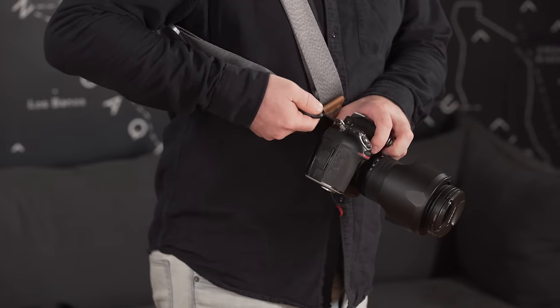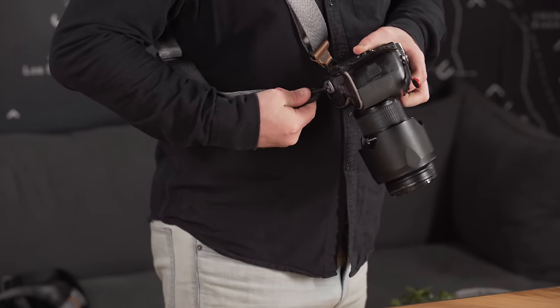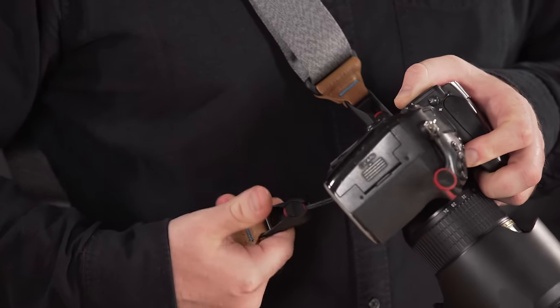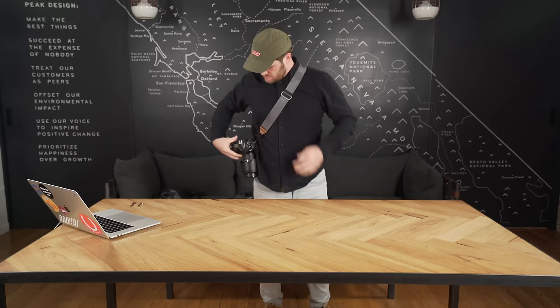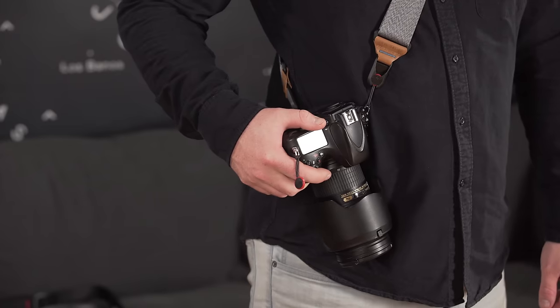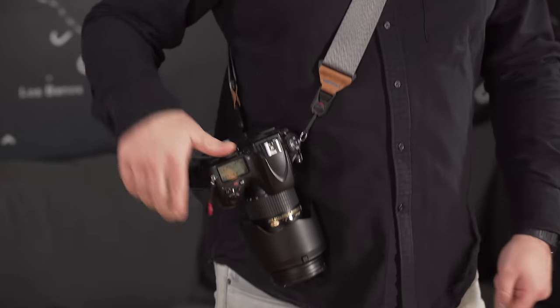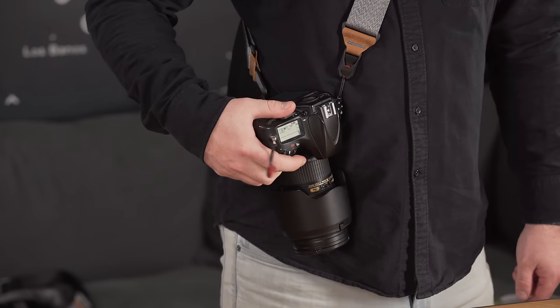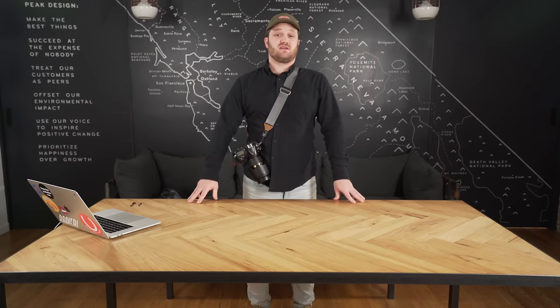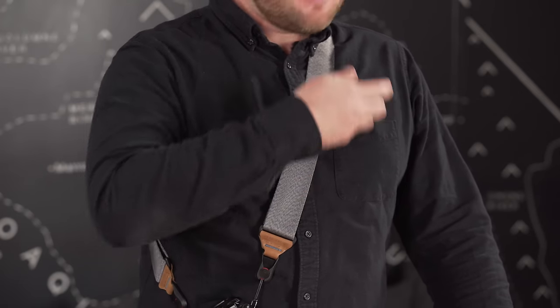Let's talk about sling style carry — our personal favorite. What you want to do is detach the strap from the anchor attached to the eyelet on your grip side and reattach it to the anchor on the anchor mount on the bottom of the camera. Detaching a strap from an anchor is easy — simply push down into the face of the anchor and pull back with your thumb. Now simply put the camera over your body. What you'll notice right away is that the weight of the camera is pointing down and your grip is totally accessible. In sling style carry, the back adjuster is meant to be a set-it-and-forget-it kind of setup.